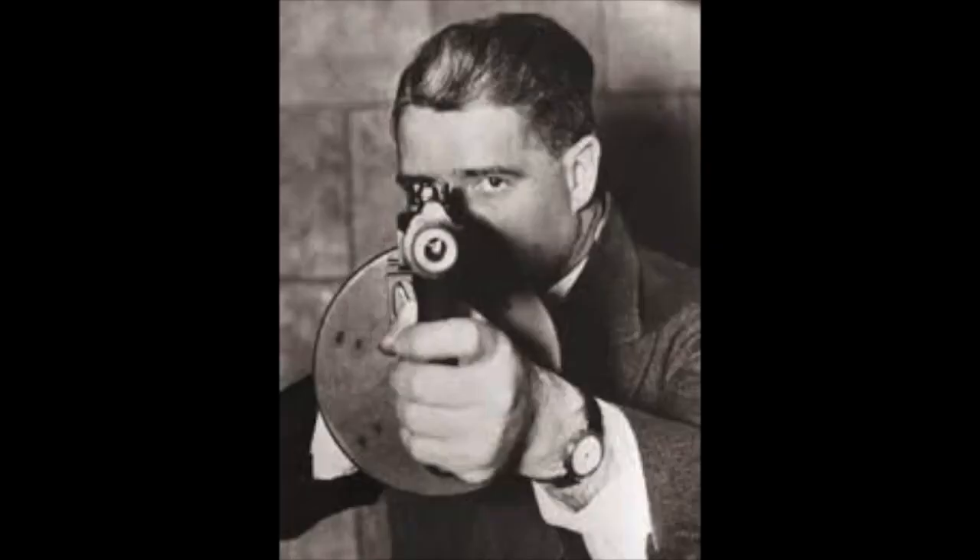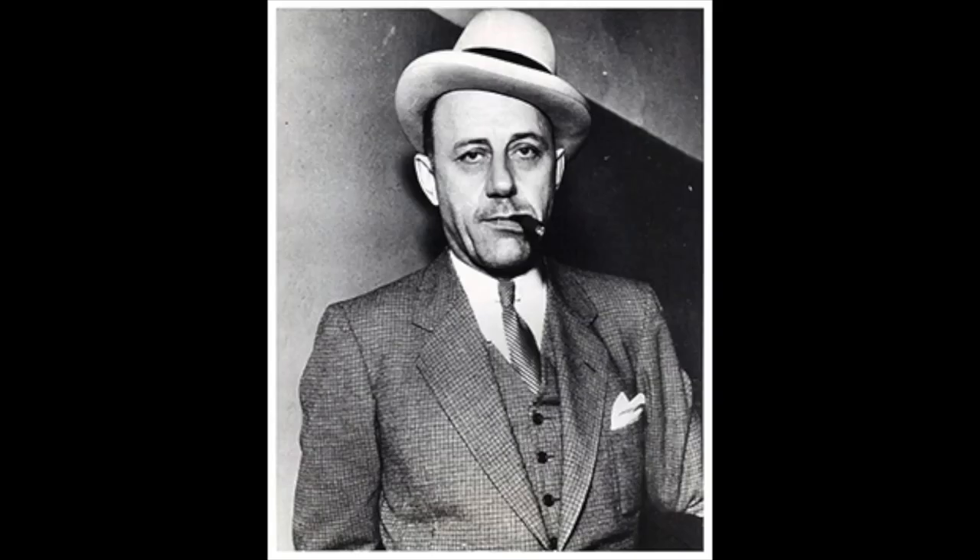Number seven: the first time the Tommy gun was used in Chicago crime was in 1925, shot by Frank McCurlin. He shot at Spike O'Donnell, blasting the wall around O'Donnell, missing him altogether and causing police to later believe there were multiple shooters of the 1911.